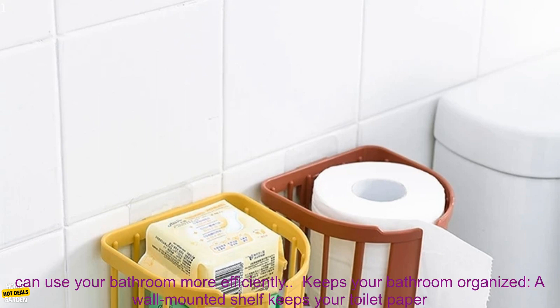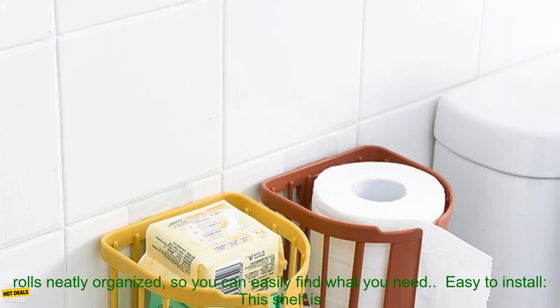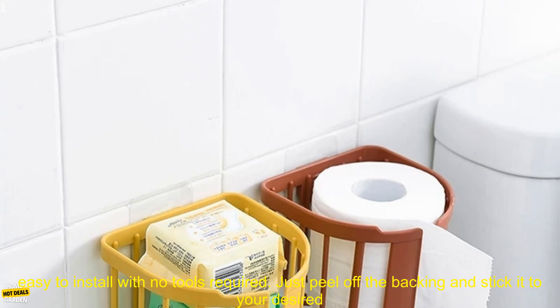Saves Space: A wall-mounted shelf frees up valuable counter space, so you can use your bathroom more efficiently. Keeps Your Bathroom Organized: A wall-mounted shelf keeps your toilet paper rolls neatly organized, so you can easily find what you need.